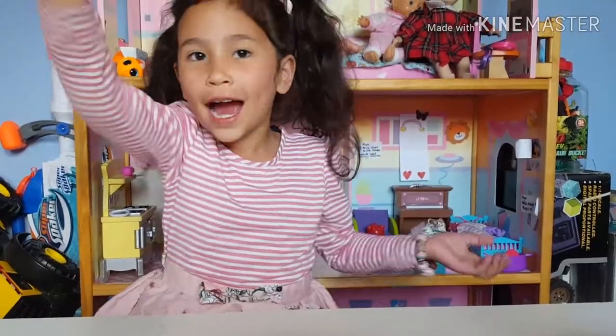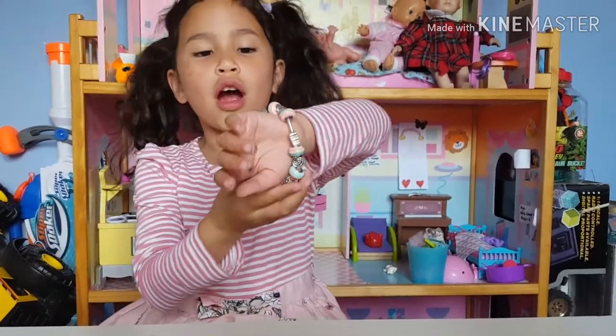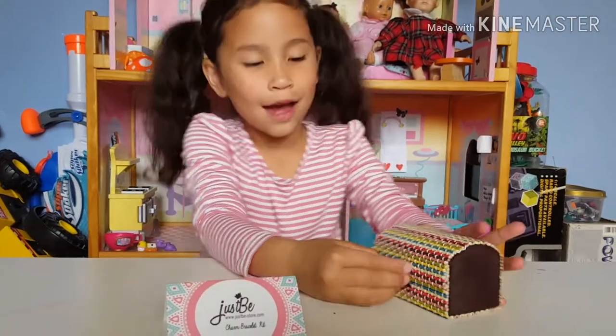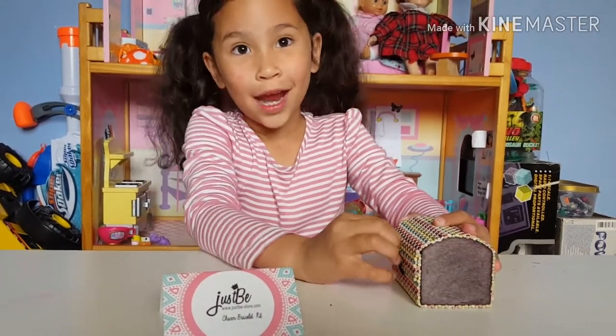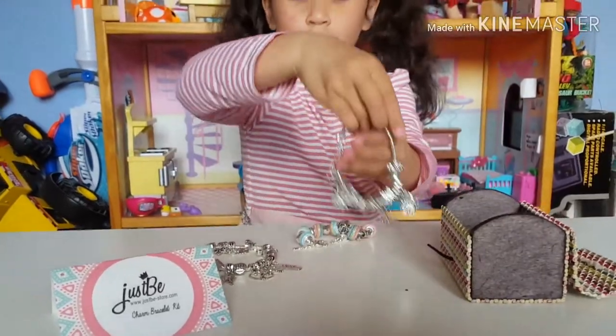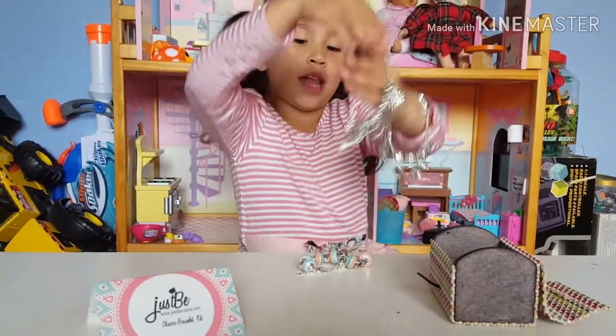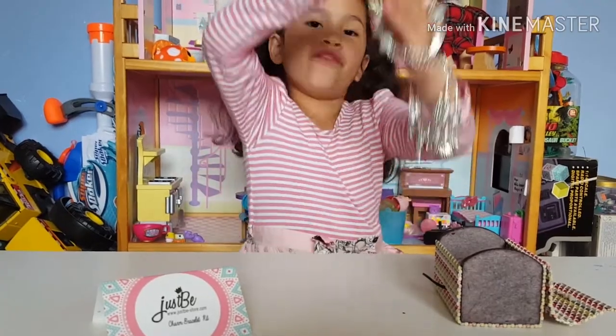Guys, it's a charm bracelet! With the three bracelets on my hand, I'll show them in order — first, second, third! They look so good on me!